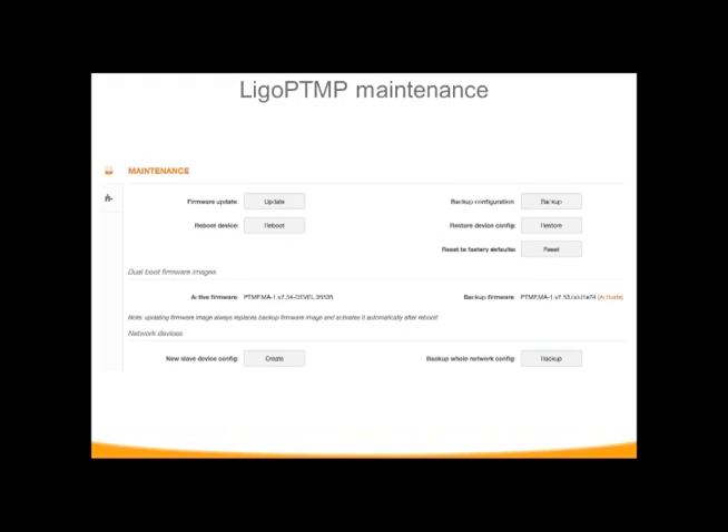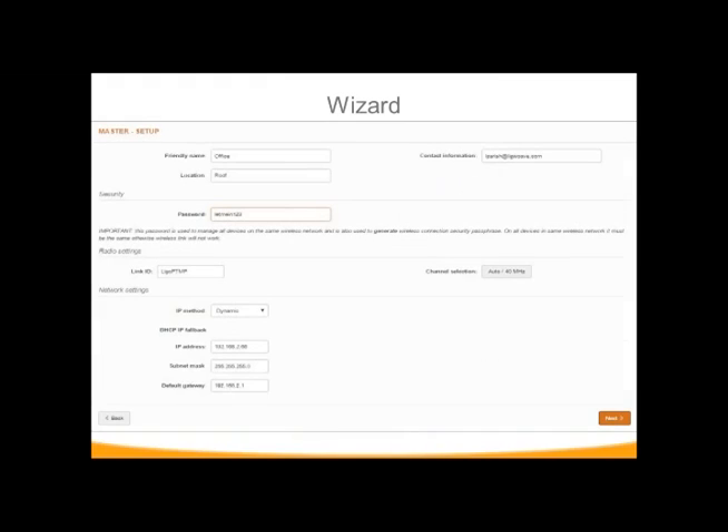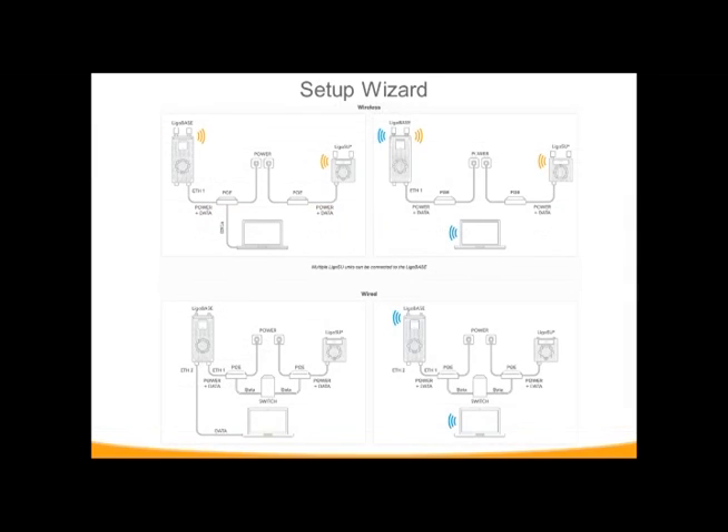What we've added to the maintenance area — which looks very similar to the DLB — is the option to create a backup file for your slave devices, so you can import your settings directly into a new slave without going through the wizard, as well as the option to activate your old firmware or new firmware. The wizard is super simple. For your base station, which you configure first, you give it a friendly name, contact information, location, set your password, and configure networking. Then, hitting Next brings up the wizard to assign your subscriber units.